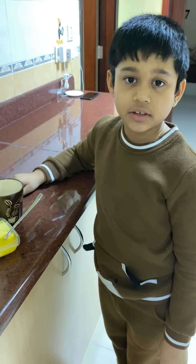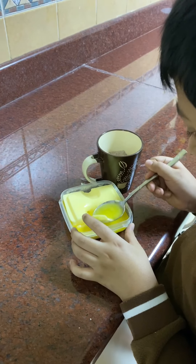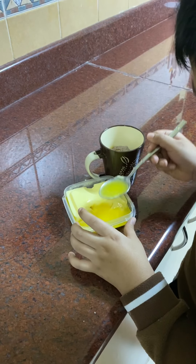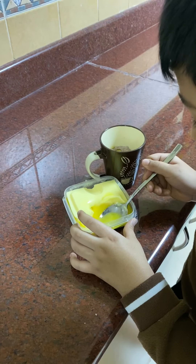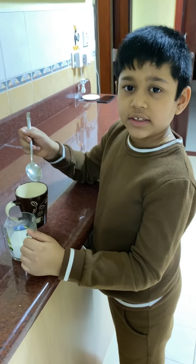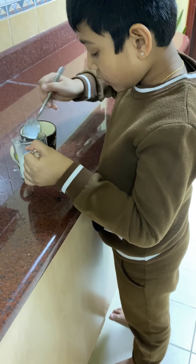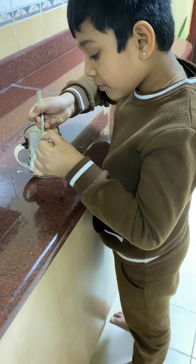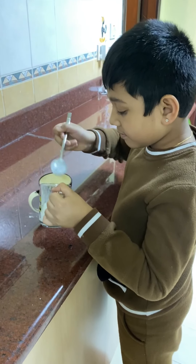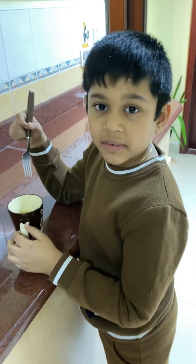Add three tablespoons of butter, three tablespoons of milk, and a quarter teaspoon of vanilla essence. Mix it well with a fork.